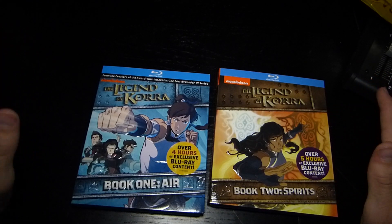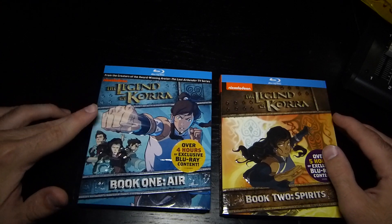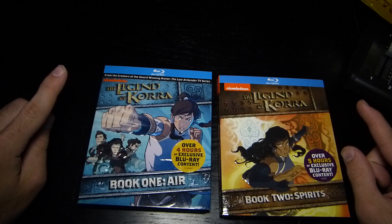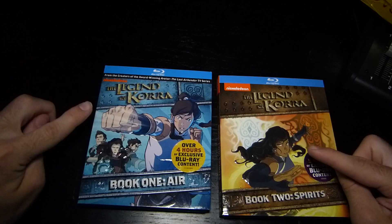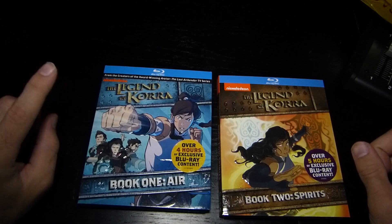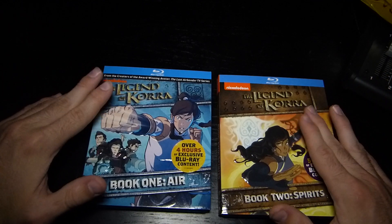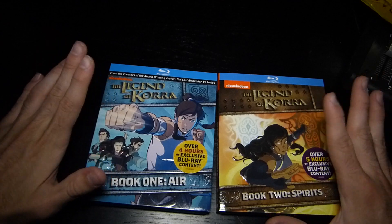Hey everybody, I'm back with another unboxing. Not technically an anime, but as you've seen — I'm pretty sure I did an unboxing of the original Avatar ones, and I will have that annotated on the screen if you want to check those out. But we'll jump right into The Legend of Korra.